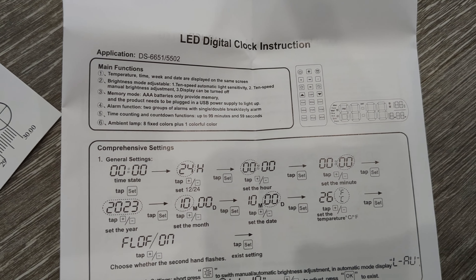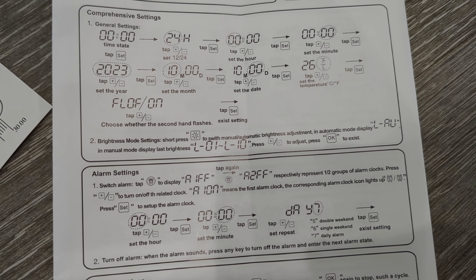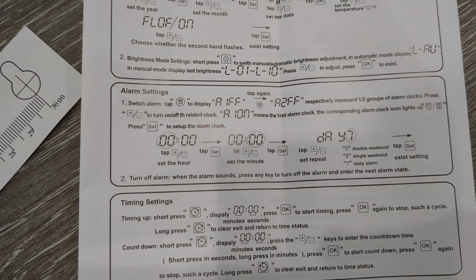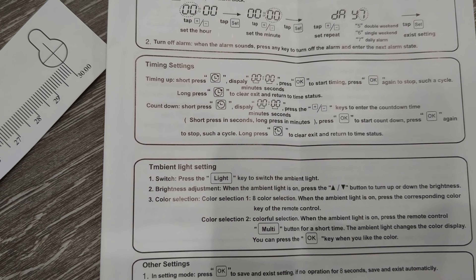It comes with instructions in multiple languages. I'll quickly move through the English one so you can see the different functions. It's got temperature, time, day of the week, an alarm, and ambient light control.